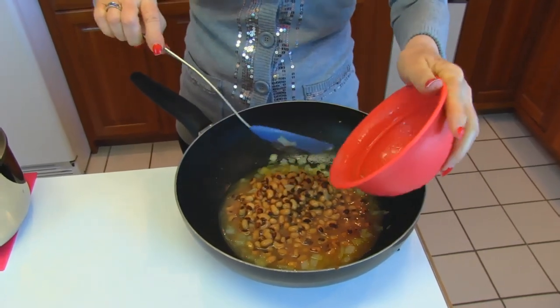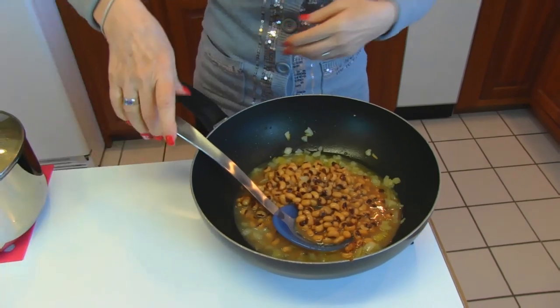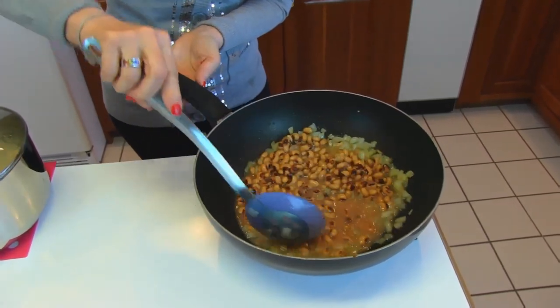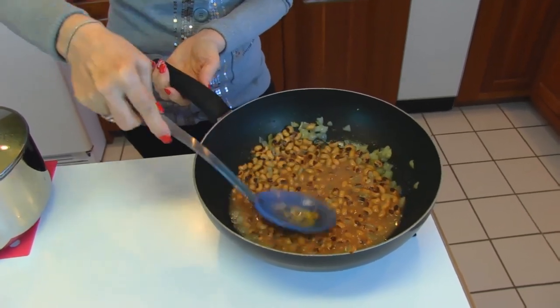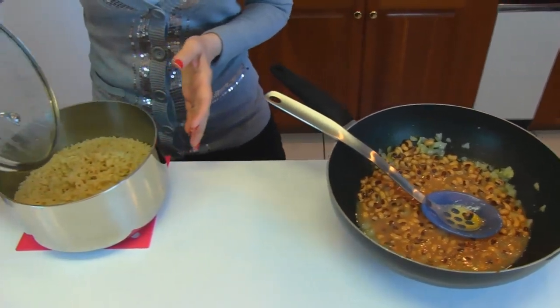If you prefer, you may use dried black-eyed peas and make them from scratch, but then measure out the equivalent of 14.5 ounces. You'll see that it fills the skillet just slightly on the bottom. Now we're ready to add some of our brown rice.